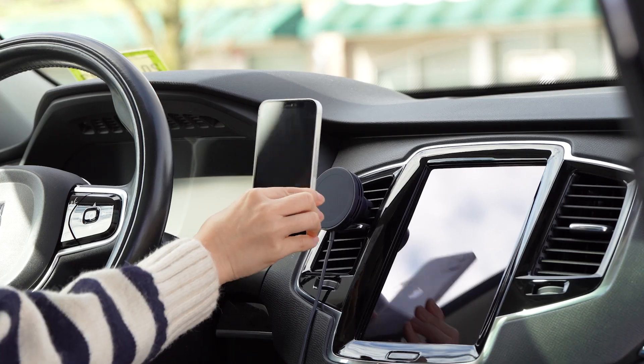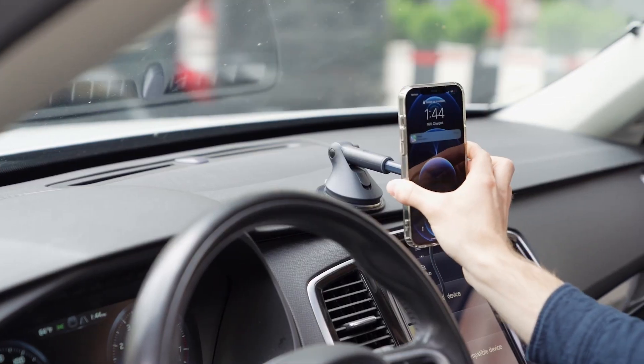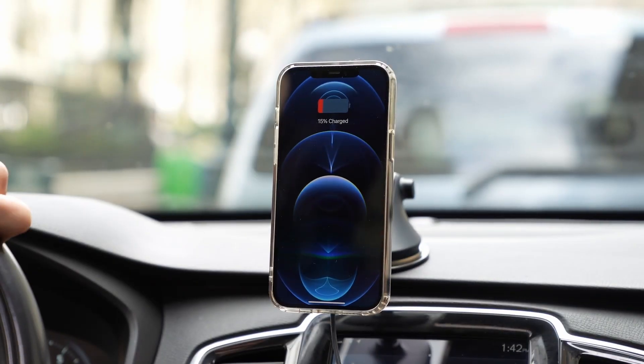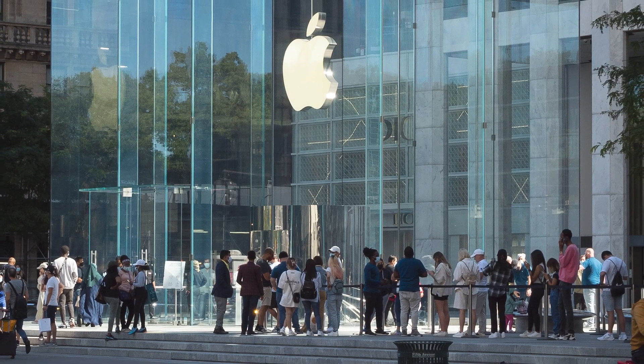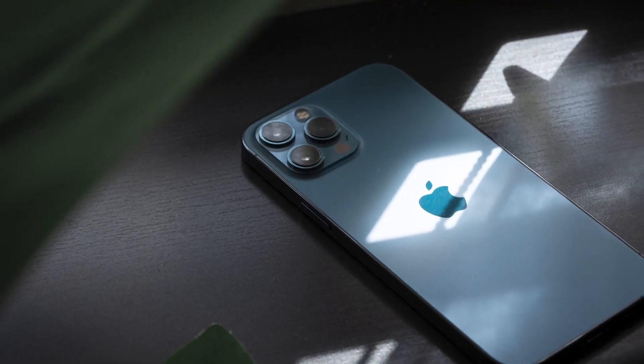Hey everyone and welcome to the iODI YouTube channel. Today we're going to be talking about MagSafe for iPhone. It's been about three years since Apple first debuted MagSafe for iPhone, and still many people are either completely unaware of it or don't fully understand how to use it. Since the iPhone 15 launched recently,